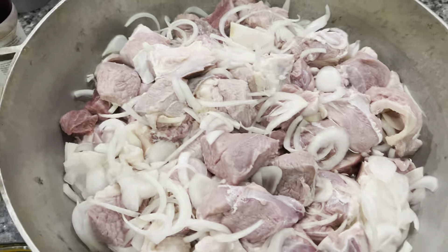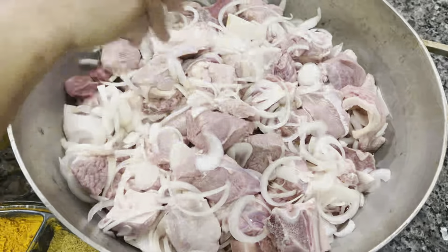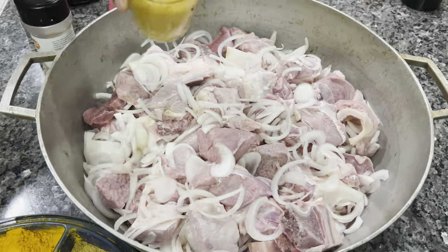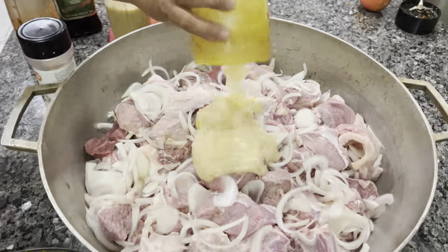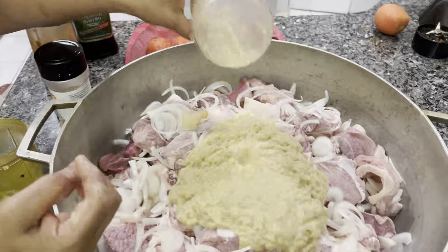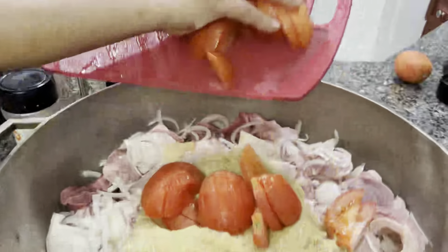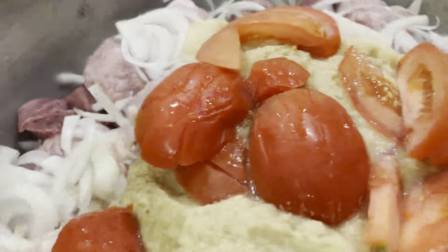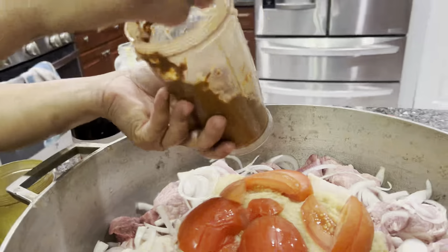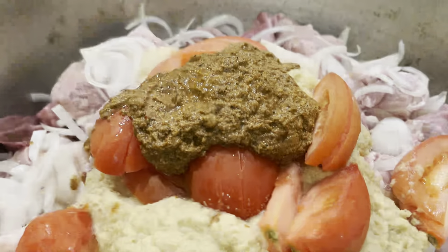Welcome, this is Shiuli Kabir. We make the tomato out, then you will mix it with salt.